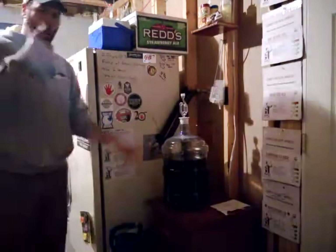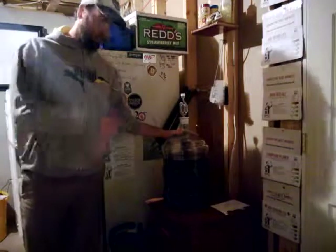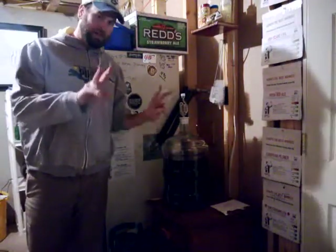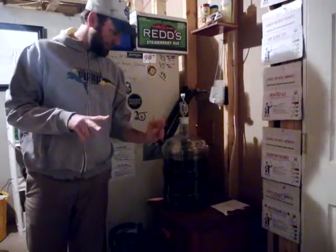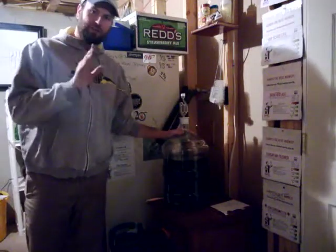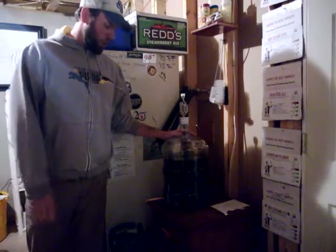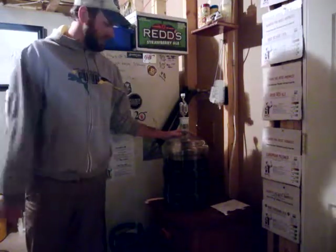Welcome back to another episode of the Homebrew Handyman. Today we're going to take a look at how to properly use an auto siphon. I don't spend a lot of money on things I consider fancy for homebrewing, but the auto siphon is saving me a lot of time and headache when transferring from a carboy into my sanitized keg.